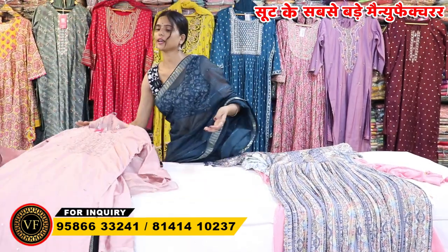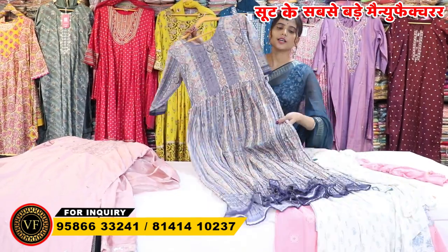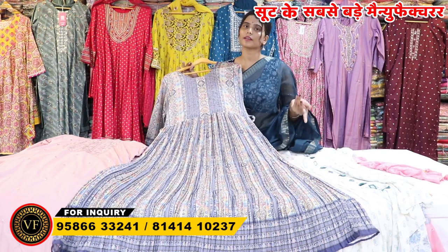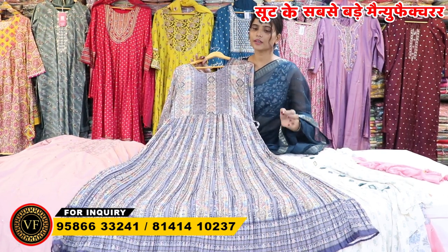You have to purchase all the collections. If you have to join the Oum Vijay Fashion, we don't deal with single pieces. You have to do a pick-and-drop like this in our factory. There is also a guarantee of 1 year replacement in our factory.